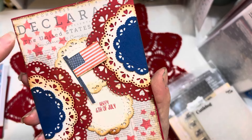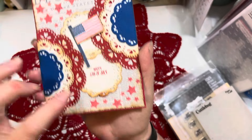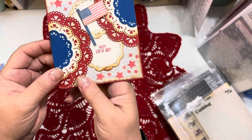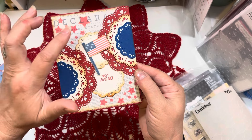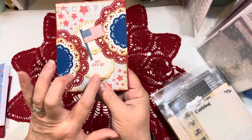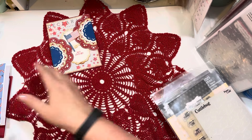I used a Declaration of Independence paper in the background and then added the stars through the stencil just to add a little more detail — that beautiful barn door red Distress Oxide ink. I cut out a little American flag from the paper and stamped the Happy 4th of July. I love how that one turned out, so cute.